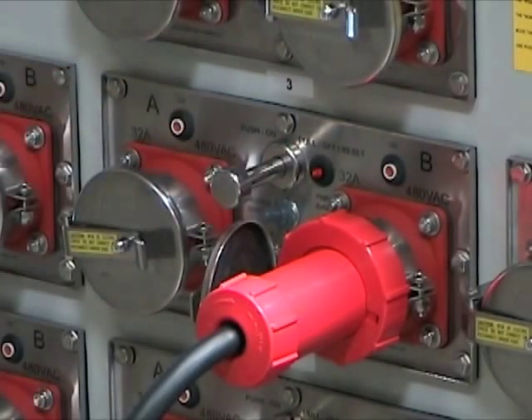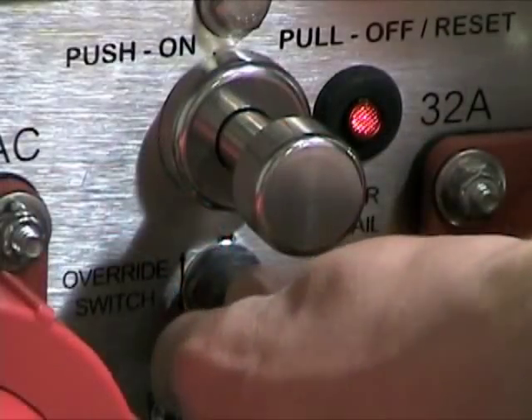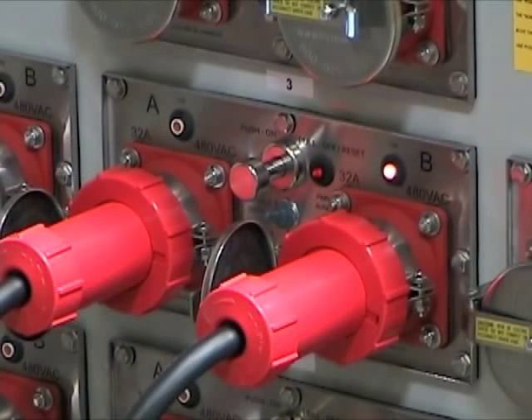An optional overwrite switch allows the operator to manually alternate between receptacles. This allows the operator or mechanic to verify and check the operation of each refrigerated container.